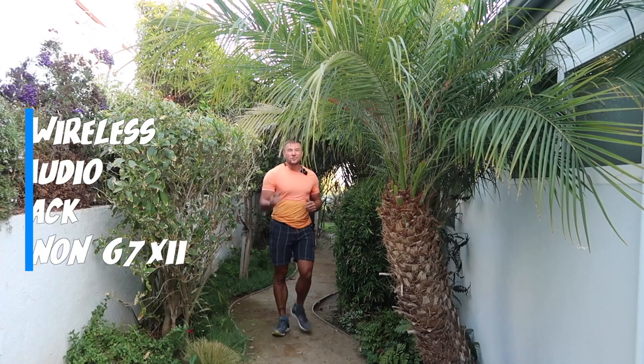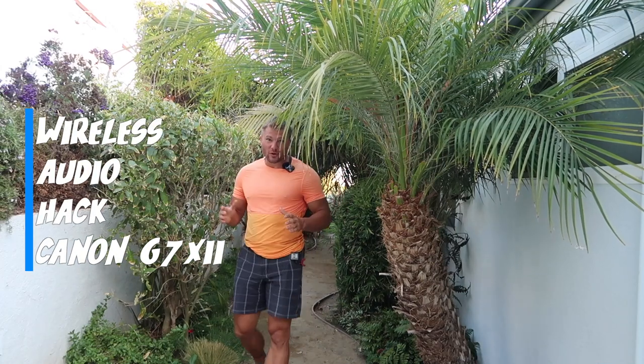Hey! It's 2020 and you're still vlogging on the Canon G7 X Mark II and for some reason you haven't upgraded to the Mark III — but that's okay. Because today I'm gonna show you how to take your audio from sounding something like this to sounding something like this in just a few simple steps.